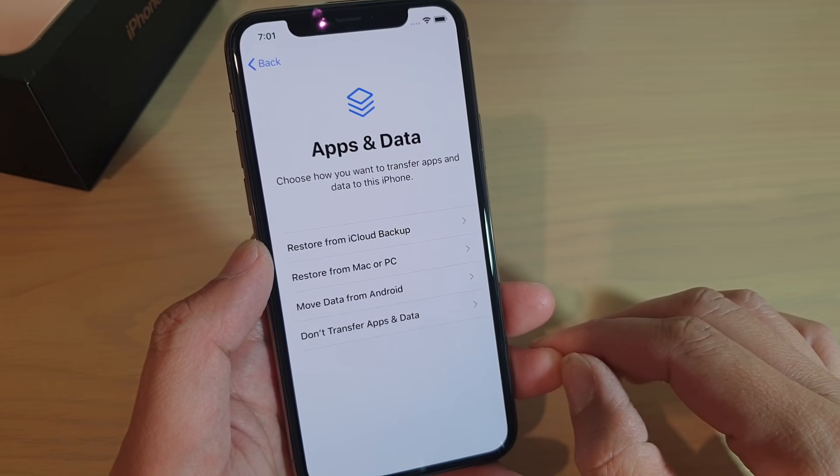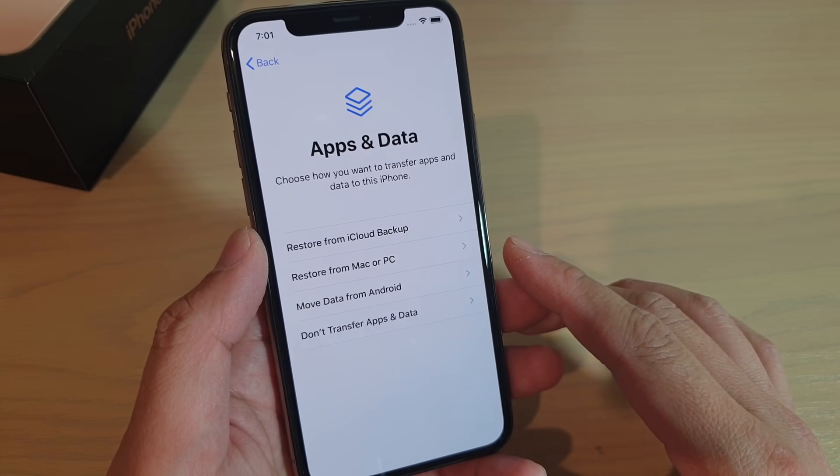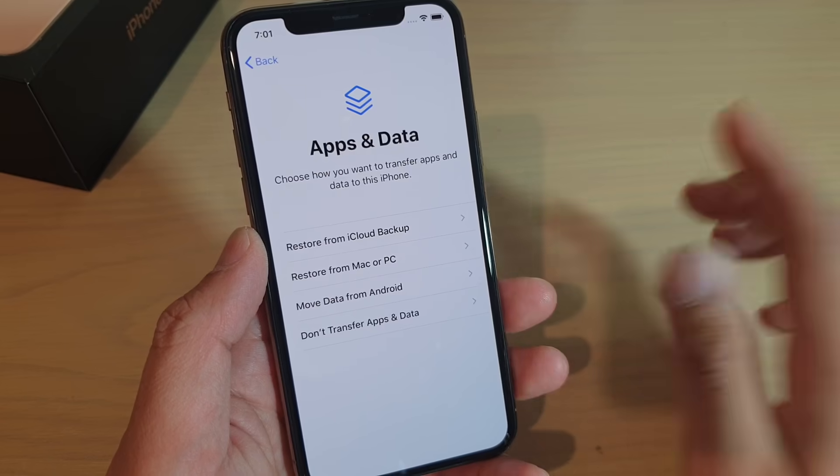I did not sign into iCloud. What I did is I just signed into iTunes. So therefore, when I reset the phone, I did not need to sign out of iCloud.